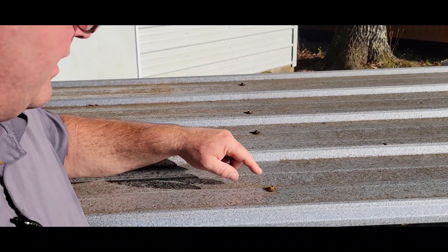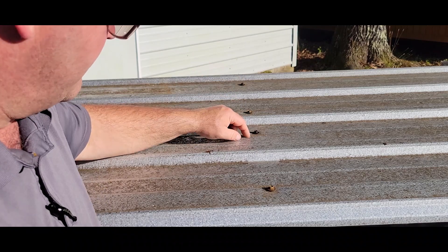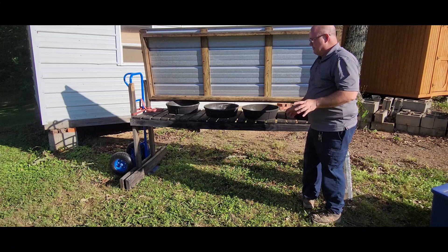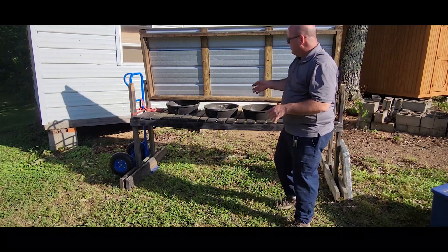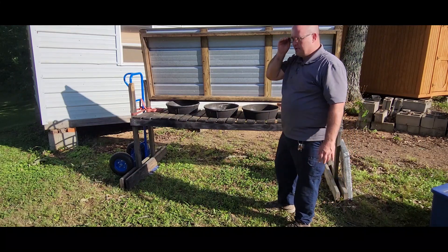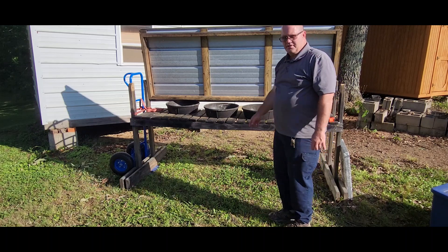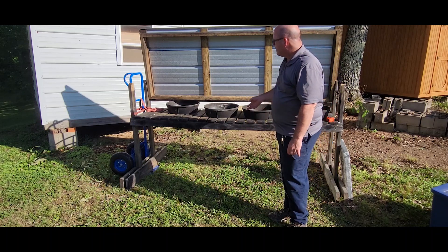The tin is screwed into the 1x4s with one-inch rubber-gasketed self-tapping screws. That's all the basic measurements and hardware you'll need to assemble this. It's really pretty simple — it only took me less than two hours to put together. I've had it a few years and it works really good.